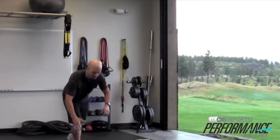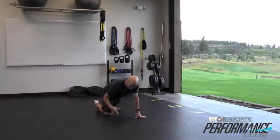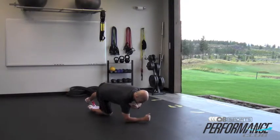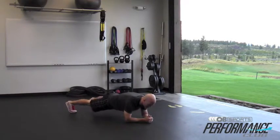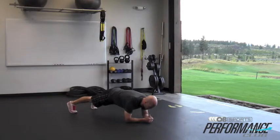We're going to start in a forearm plank position. In the forearm plank, I'm going to want my elbows directly under my shoulders, feet shoulder-width apart. From here, I'm going to bring my hips up into a neutral spine angle, keeping my abs nice and tight. I'm going to hold this for a few seconds, pulling those abs up, getting those abs warmed up.